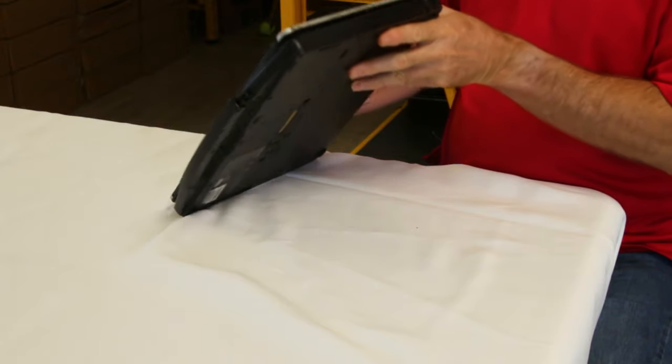Another common piece that we repair on these is the screen. For some reason the screen is subject to white spots, missing pixels, and it cracks real easy. We're always replacing the screens on the Panasonic Toughbook CF-54.